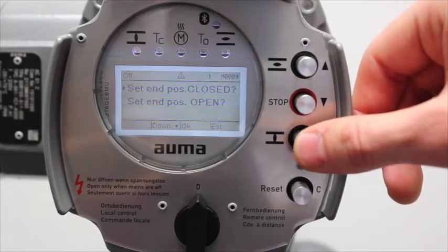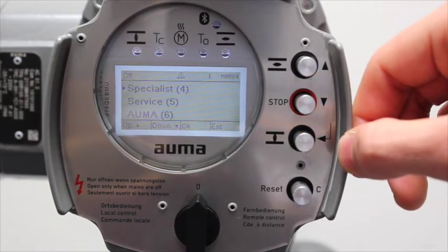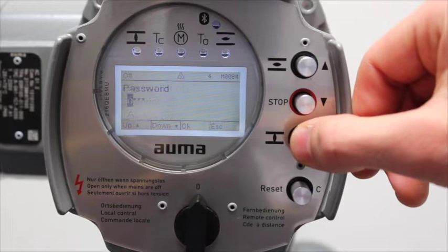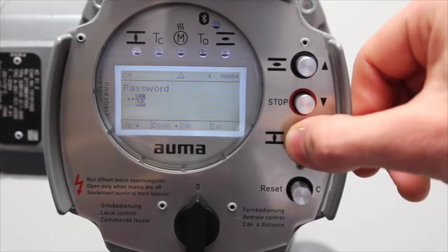To set the close limit, go to set end position closed and press enter. A user menu will appear. To adjust the close limit you will have to go into user 4, also known as specialist. The password is four zeros.